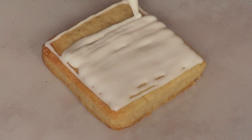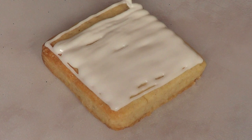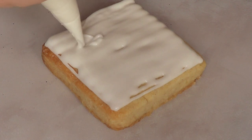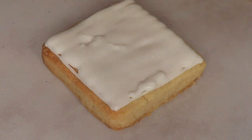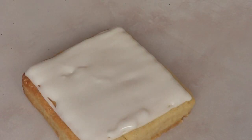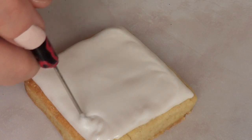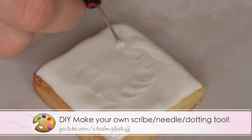So to me this is much easier to just grab and handle the whole thing. It kind of looks like one of those wax paper cones, which I've never been able to make out of wax paper. I'm using my scribe tool to remove any air bubbles and things my icing might have.